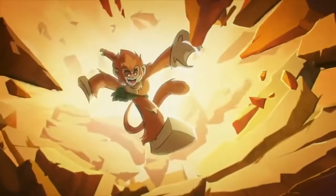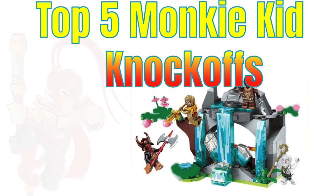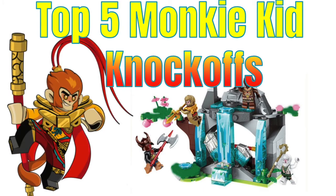Hello everybody, Neil here from the Four Corners and welcome to a Top 5 Monkey Kid Knockoffs video. If you're wondering why we're doing Top 5 instead of the Top 8 list that we traditionally do, that's because I couldn't really find any more Monkey Kid knockoffs. A lot of the Monkey Kid knockoffs were actually for Monkey King.